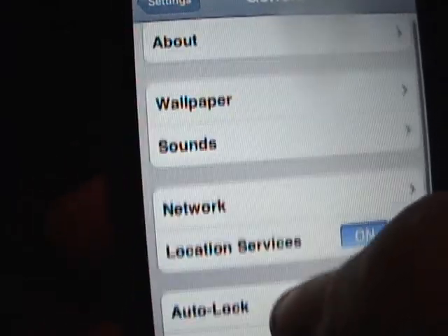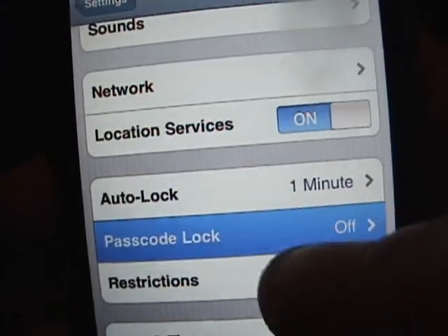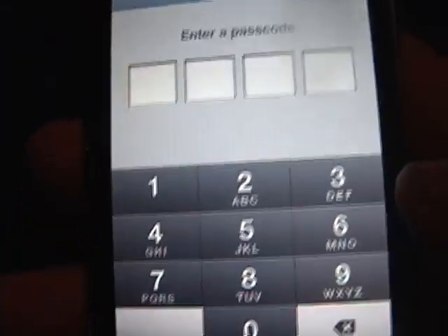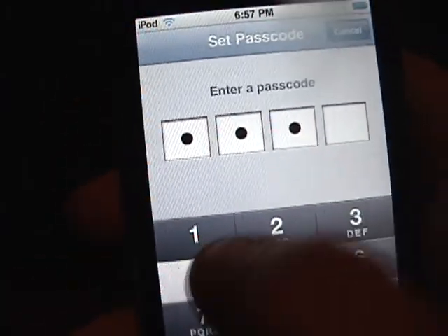Then you're going to look for Passcode Lock, which is right now off. You're going to click on Passcode Lock. It's going to say enter passcode. So enter any type of passcode that you want — I'm just going to put one, two, three, four.